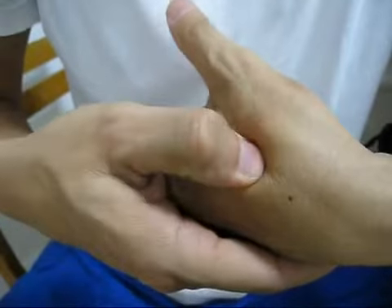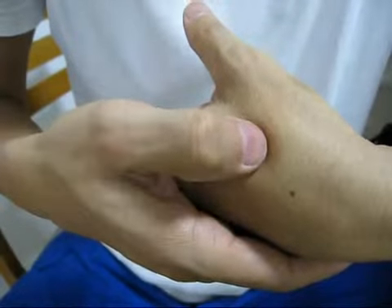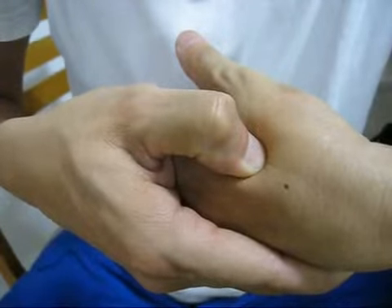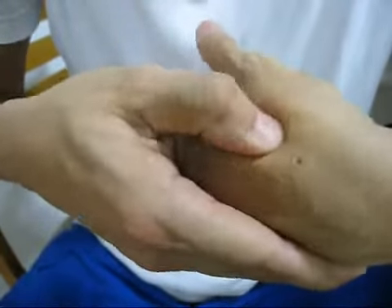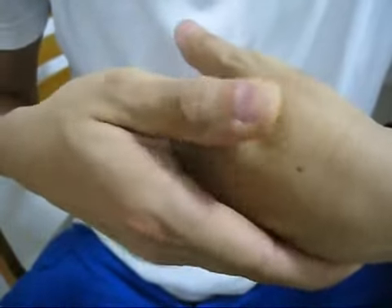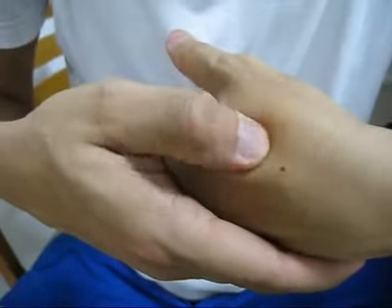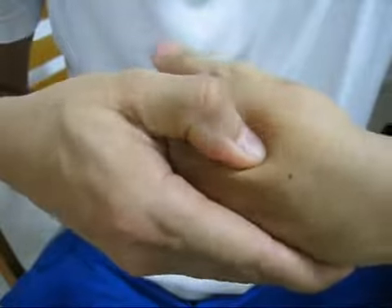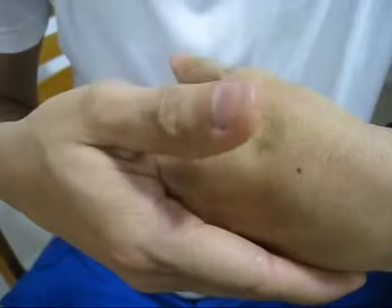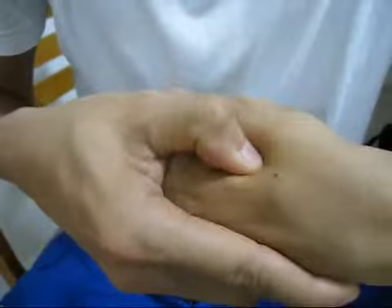Place your thumb on it and apply pressure. You could use different techniques — press and hold steadily, or do it vigorously for about 10 seconds and release. You should feel pain even with the slightest pressure. Apply for about 10 seconds and release, then 10 seconds again and release.